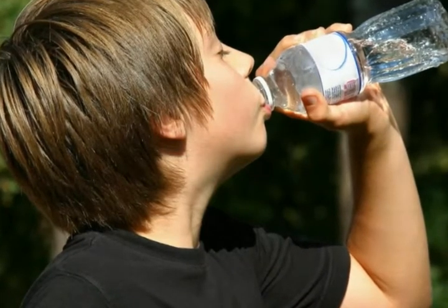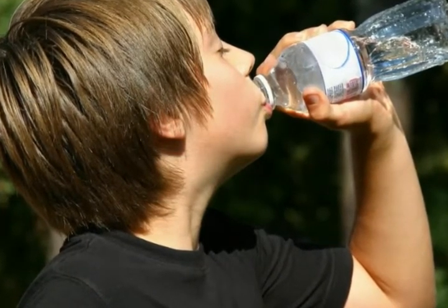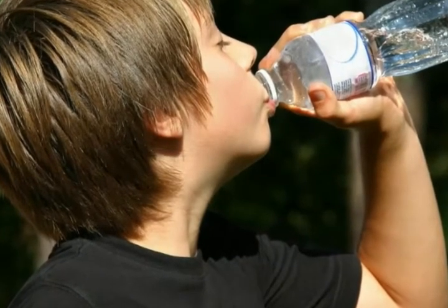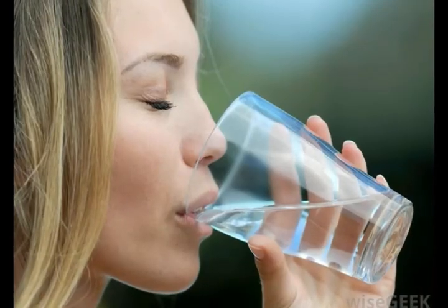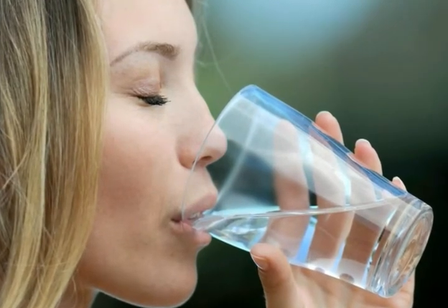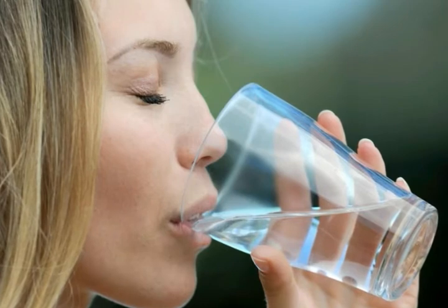Whole house water purifiers are the most expensive type, but also provide the greatest assurance that clean water can be obtained from any faucet in the home. A sediment filter purifies water at the point of entry to the home, before it reaches the faucets.